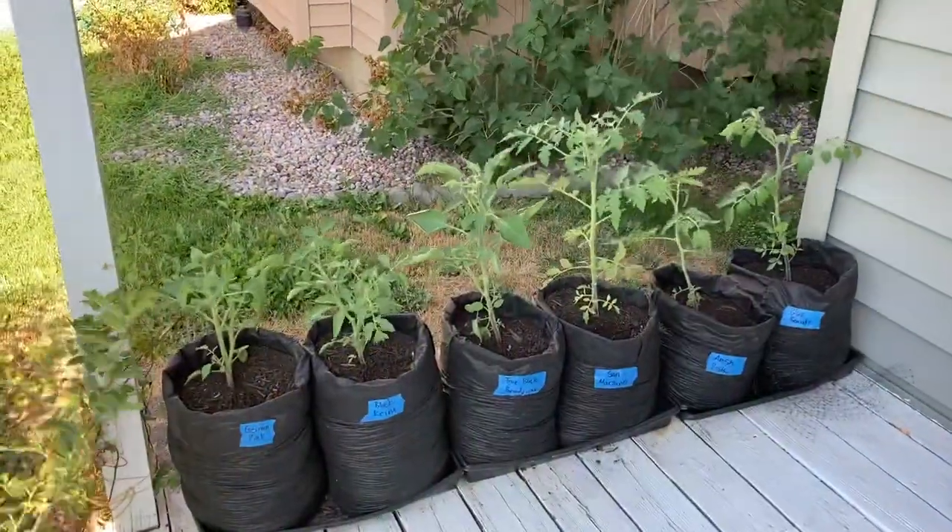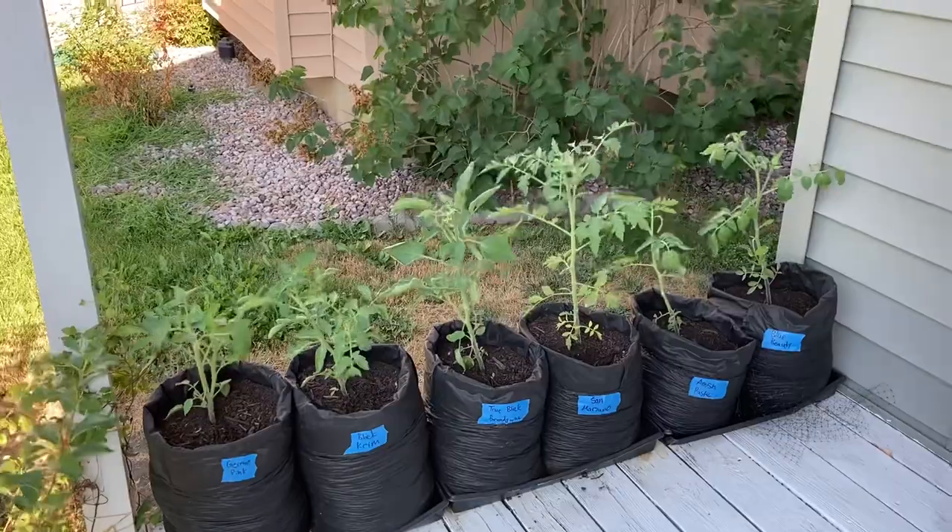Our bagged tomatoes are also looking very healthy and nice. Thank you for taking a look at the gardens with me today. I hope you enjoyed touring Rundles Urban Farm and that you can get some useful tips, like how to get rid of earwigs. Have a great week and we will see you again next week with another garden update.